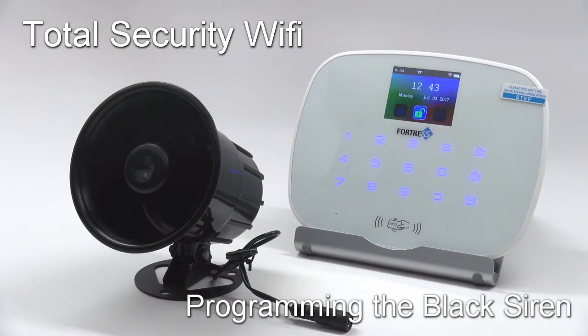In this video we are going to show you how to pair the black siren with the total security Wi-Fi system. If you purchased a pre-made package, your sirens are already programmed. However, if you need to reprogram a siren or if you purchased a new one to add to your system, these instructions are for you.